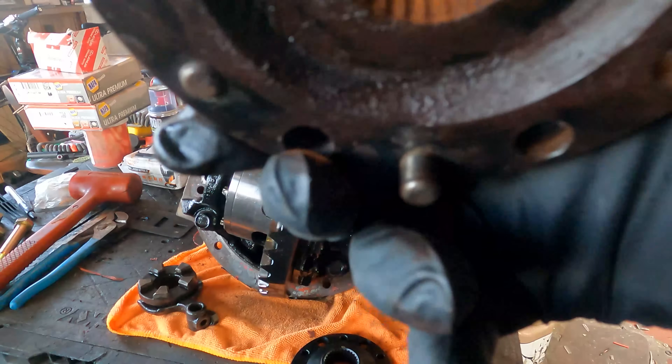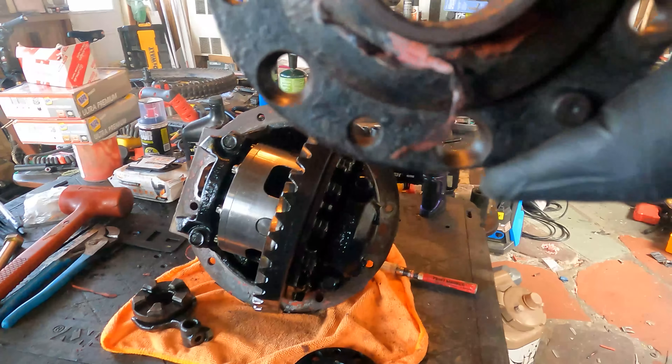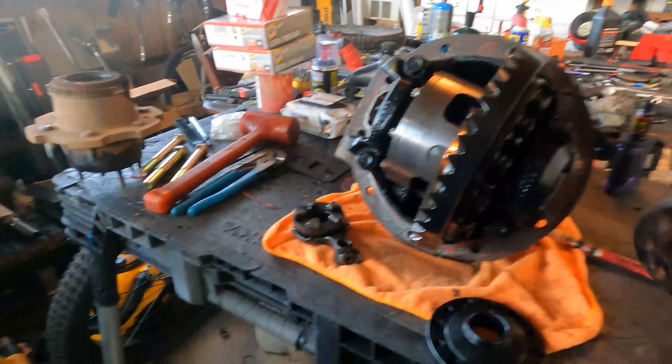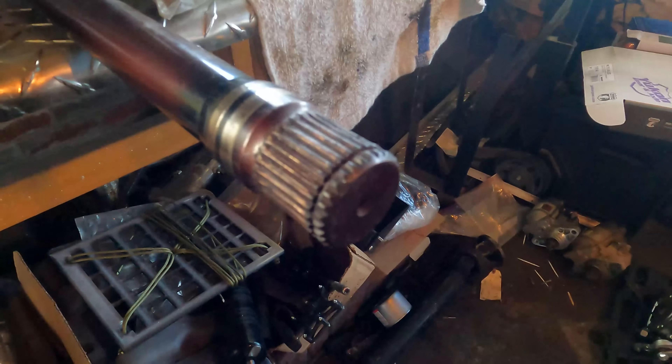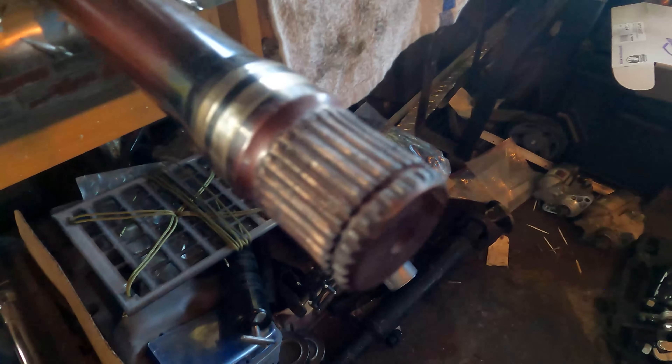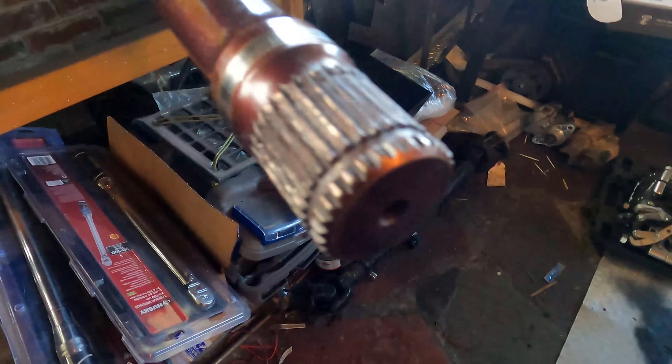Look at that — totally junk. These need to be made out of something stronger, or this spline system needs rethinking. Not even two years, and I don't smoke my tires, I don't do anything stupid like that — I crawl. And for that to happen, that really sucked.